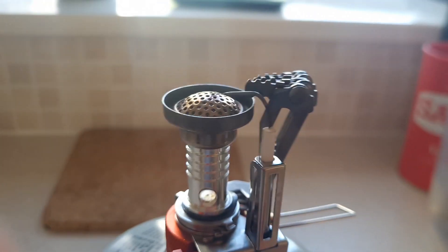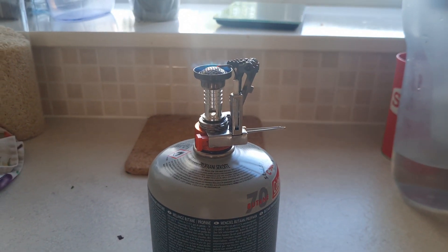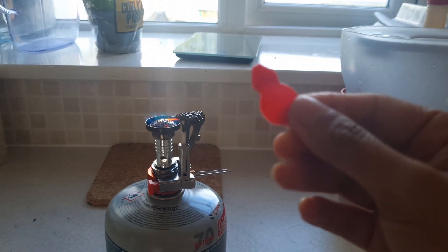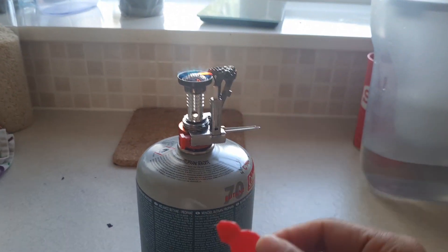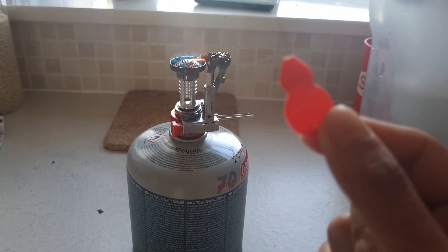There you go — fixed it! So yeah, that's how you fix your pocket stove if it stopped working properly like mine. It was just blocked. I don't need to buy a new one — thank god, I fixed it.